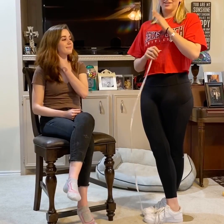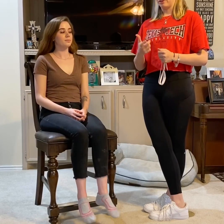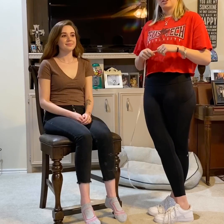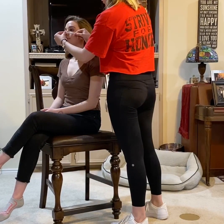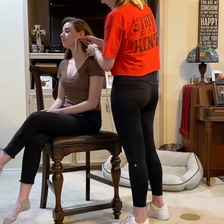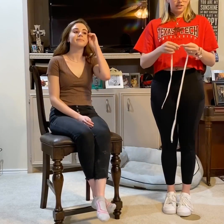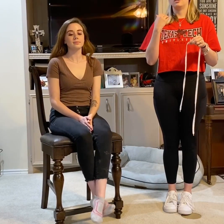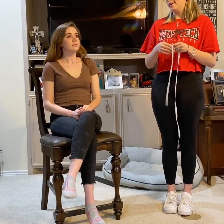Before you even insert it, you'd gather your supplies — your nasogastric tube, a flush so you can check the aspirate, and some lube for the end. To get started, you measure from the tip of the nose to the pinna and also down to the xiphoid process. You'd mark it so you can get an accurate depiction of where your nasogastric tube is and whether it's displaced or hasn't gone in far enough.